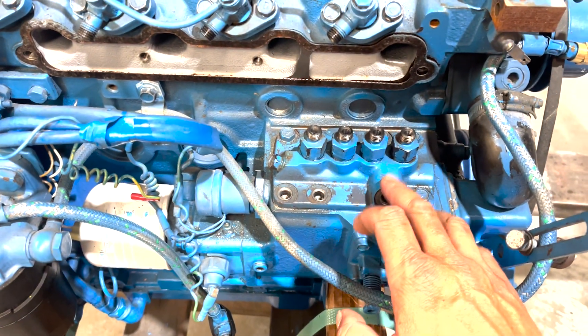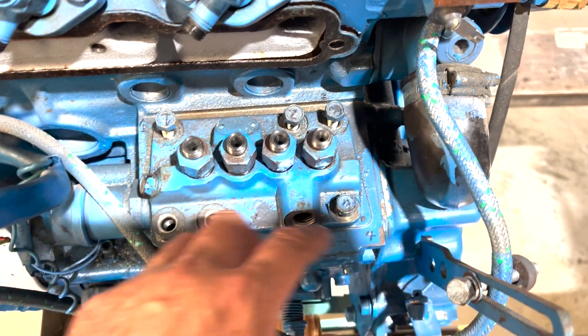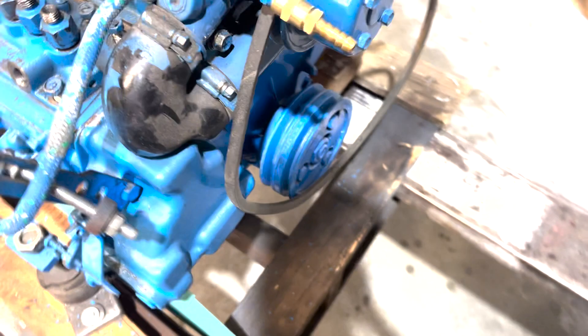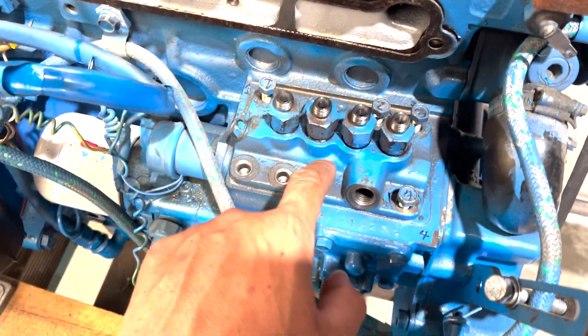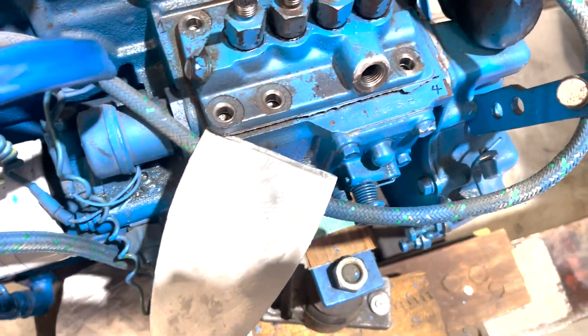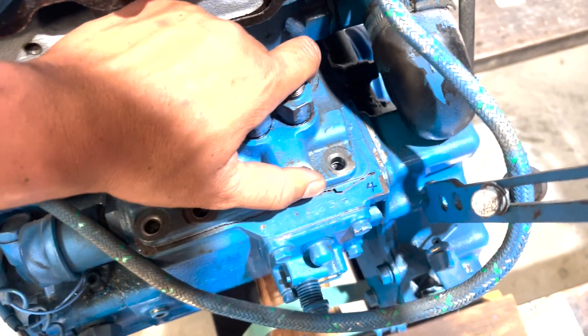I've numbered the bolts one, two, three, four — they're all loose. I'll clean that up a little bit. I've marked where this was in relation to that, although the timing — which is a cam inside here — shouldn't affect this. Fingers crossed. I used a small spatula, tapped it underneath there, and it popped out pretty easily. Now let's get it out without dropping anything.